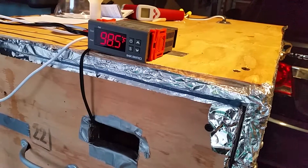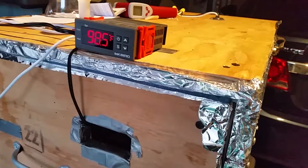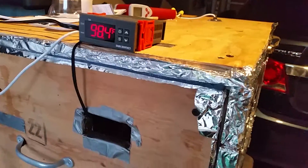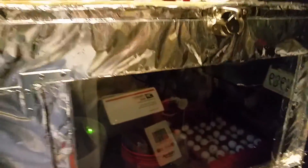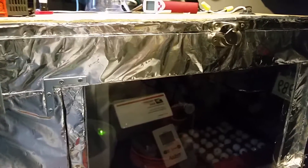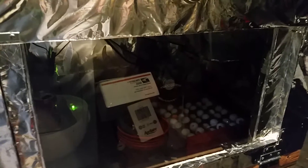My suggestion would be to mount it on the outside rather than the inside, to avoid the relay sticking. I'll monitor it again and if there are any changes I'll add to this video. I don't want to go through another batch of eggs — it costs money after all the work on the incubator. Hopefully this helps you.